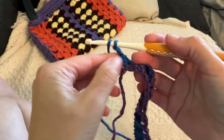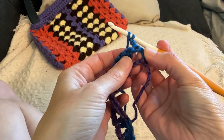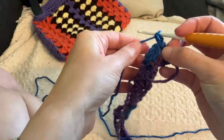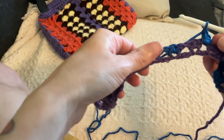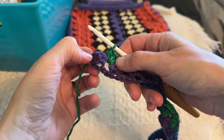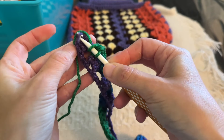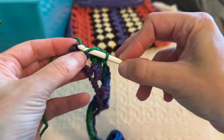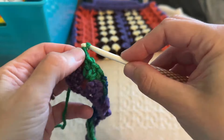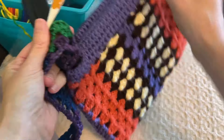Then you're going to chain three — that essentially will be the first double crochet of our next round. Now you're going to do two additional double crochets in that chain space right there. The pattern is so simple: you just repeat the same process of three double crochets in each chain space all the way to the end of the row. When you get to the end, you're going to do that single double crochet in the top of the first chain three. If your yarn is too tight, you can also go into the space between the two double crochets. Then chain three, turn your work, and repeat the whole process until you have 22 rows.